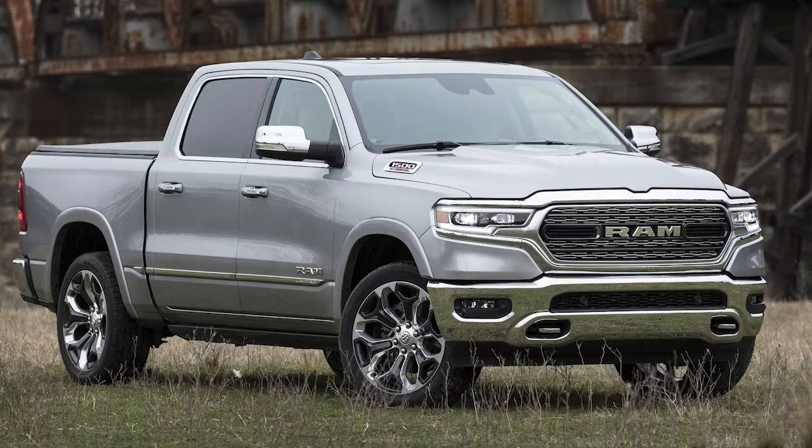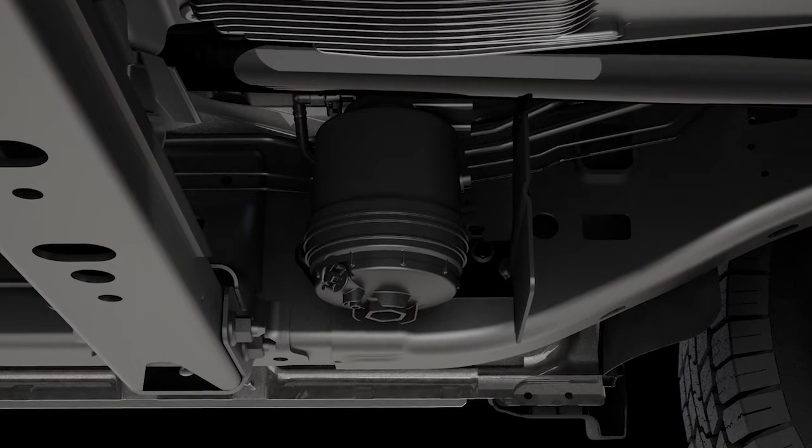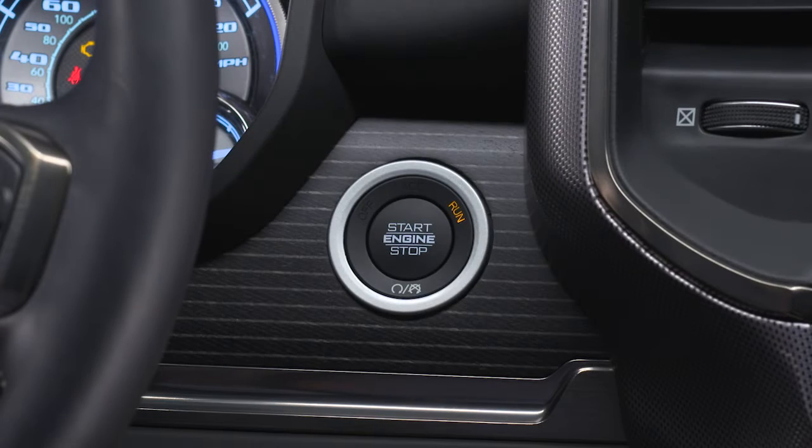At this point, you should stop the engine and drain the water from the fuel water separator filter, located inside the frame rail behind the left front wheel. The drain valve is located on the bottom of the filter housing and is best accessed from under the vehicle.